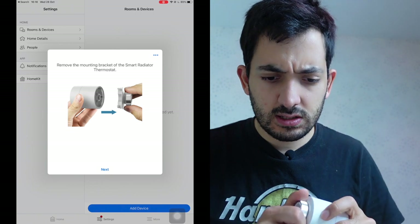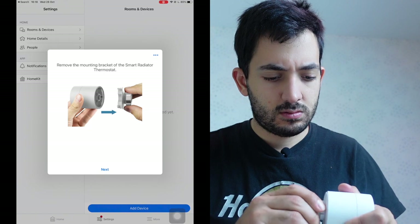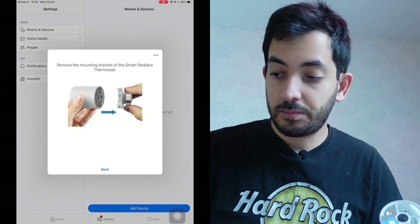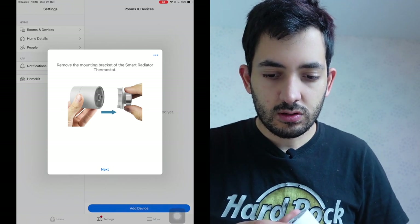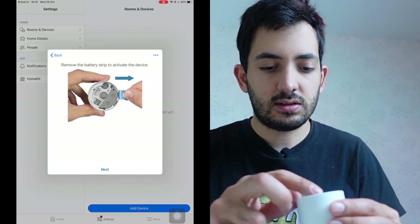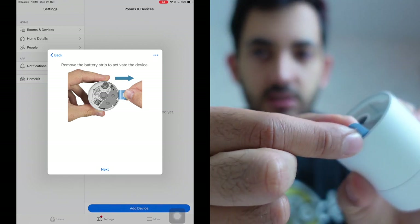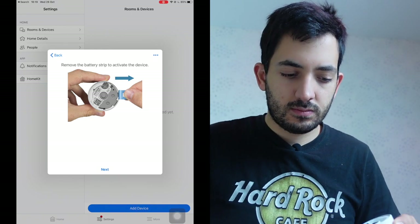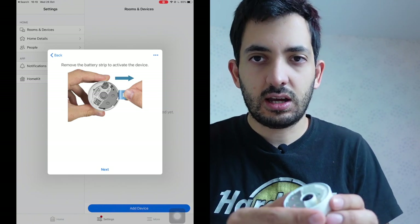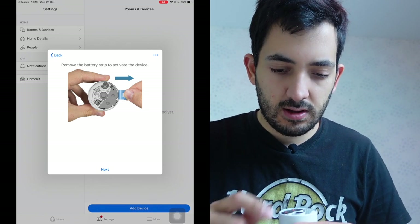So it says 'Remove the mounting bracket.' I disconnected it like this and put it to the side. Then it says 'Remove the battery strip to activate the device.' There's a battery strip here — you just pull this. I can see a light just turned on, so power has been given to the device. Next.